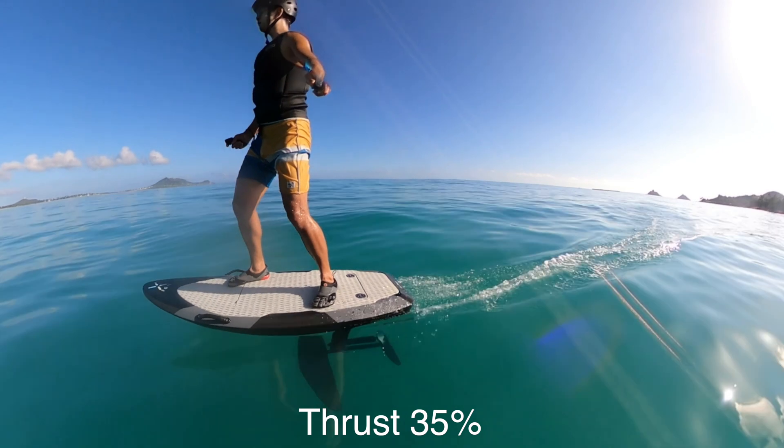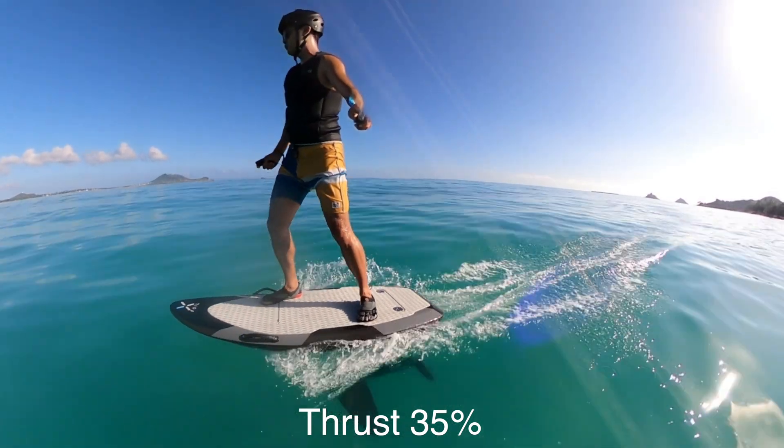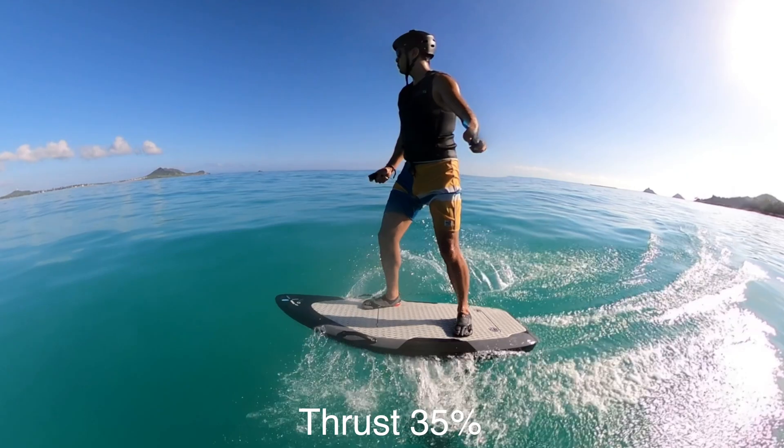Congratulations, you've taken flight for the first time. Take time to feel how the board reacts when you're taking off and landing.